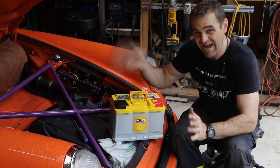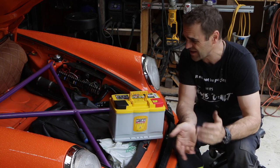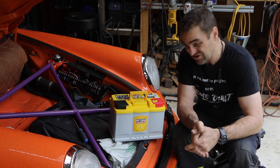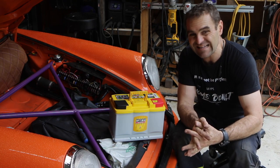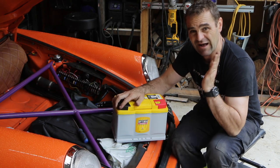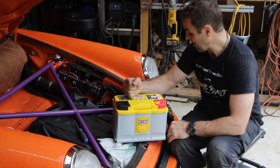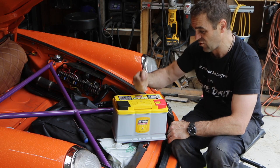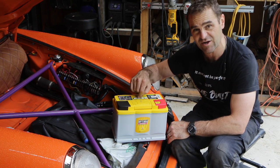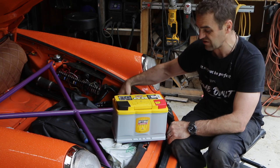The battery on Harry has been a bit of an issue for quite some time. It's not always left on a trickle charger and it never really has been cranking hard enough. So I reached out and Optima have sent me one of their yellow top batteries. It's got a bit more cranking amps — this old one was 660, and the new one has 800 cold cranking amps. These should also last about three times as long as old lead acid batteries.